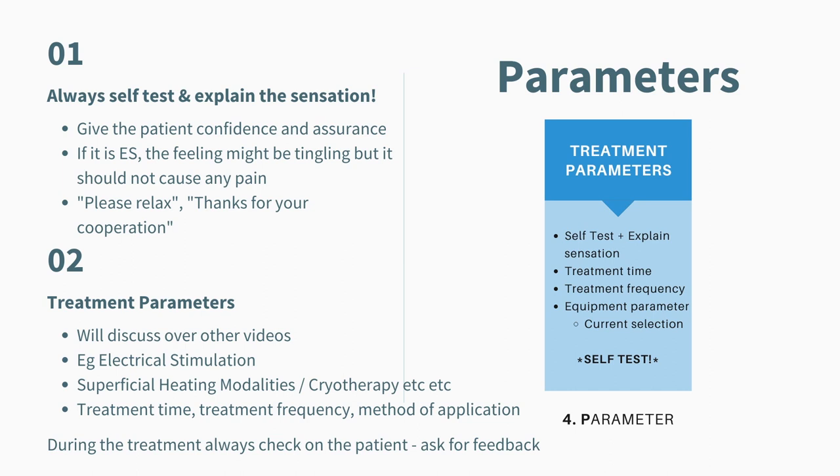Moving on to the treatment parameter — the parameter is different for the treatment selected. There are many different treatments out there, like electrical stimulation, superficial heating modalities such as the hydrocollator pack, and even cryotherapy such as ice massage, and so on. All of these have different parameters and should be explained well and in detail. Some of the parameters include treatment time, treatment frequency of how often the treatment should be done, and especially the method of application. In this video, we won't be discussing all the different treatment selections in detail. If you're interested in the parameter for each treatment, please leave a comment and maybe I could prepare a video for you.